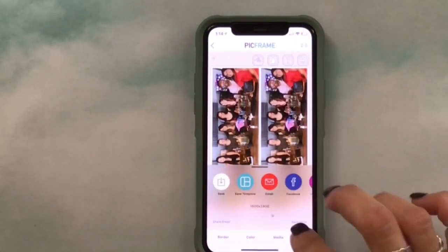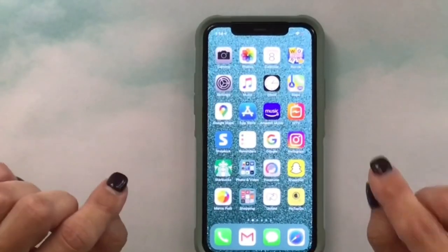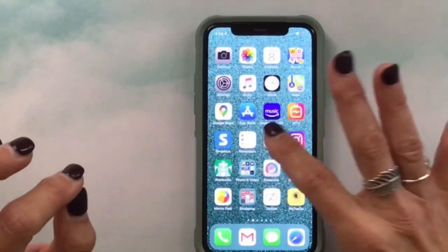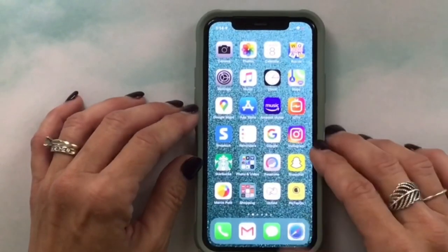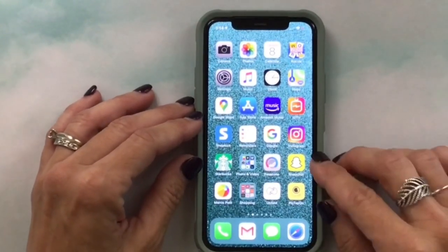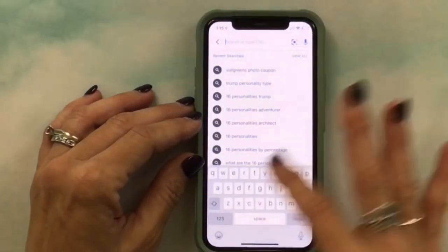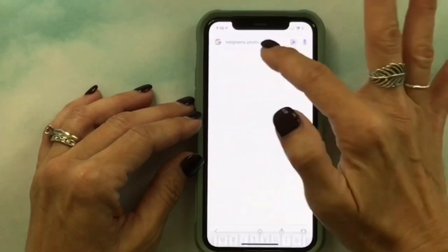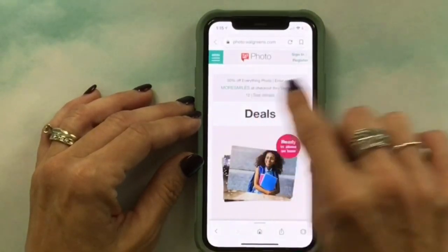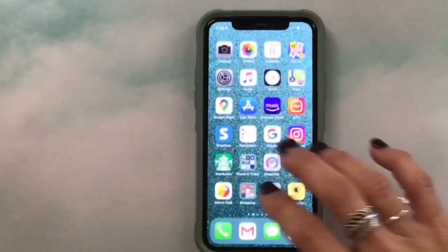I'm done resizing, so I close out PickFrame. Now I go to the Walgreens app, but before that I Google a Walgreens photo coupon code — there's always one available. I search 'Walgreens photo coupon' and the first non-ad result shows 50% off everything photo with the code 'more smiles.'